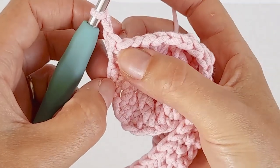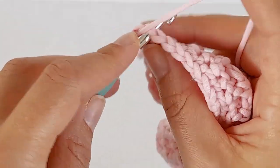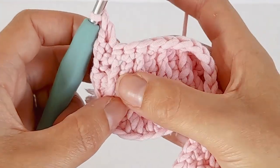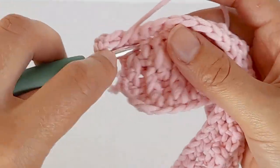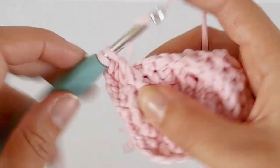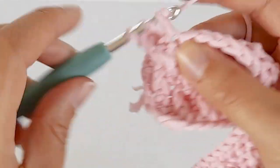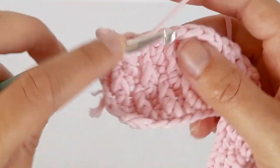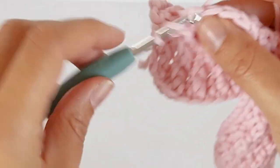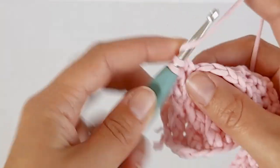One double crochet in this one above the alpine, one front post double crochet into the next one. Once you've done a few rows it's a pretty easy stitch to do.